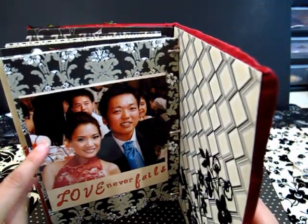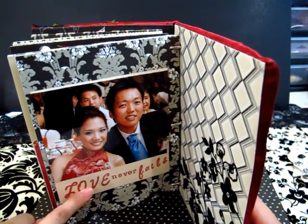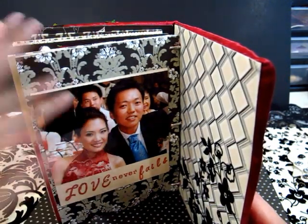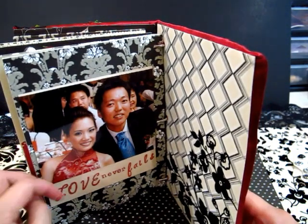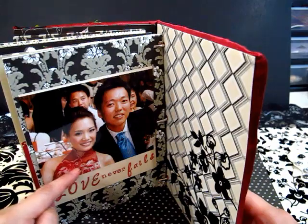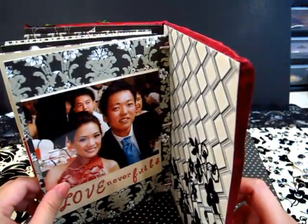My hubby was saying I shouldn't put this picture — it doesn't really match with the finale. He said I should put a picture of us walking under a sunset or something. But I was like, yeah, we do have those pictures, but it's not in a red cheongsam. So I stuck with theme colors.